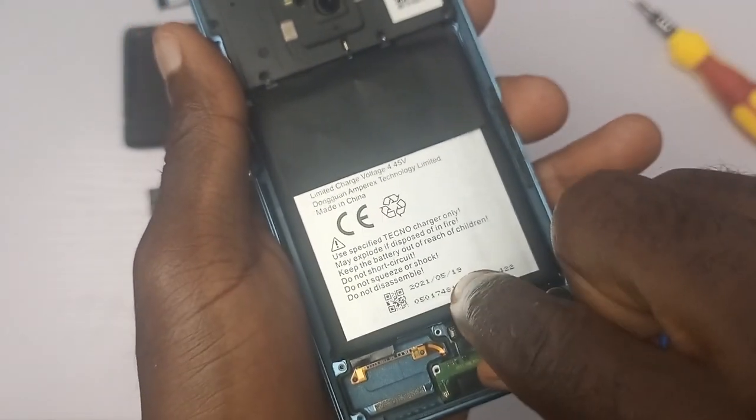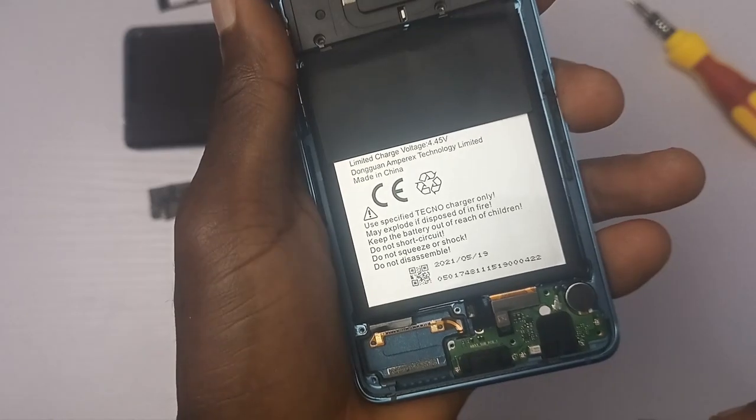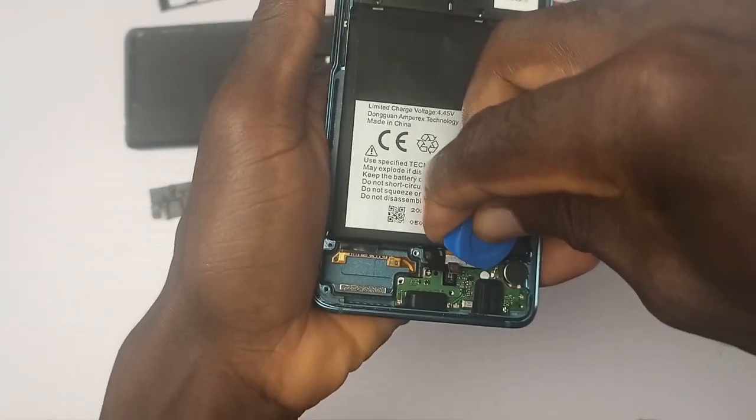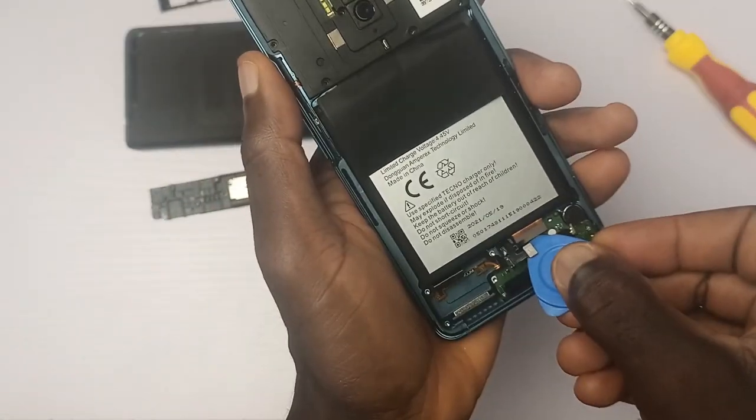There are a few things that make a device easy to recommend: one, the durability of the device; secondly, the longevity, that is the software update; then if there is new tech, that is the testing and the user experience; then fifth, the performance; and sixth, the price.